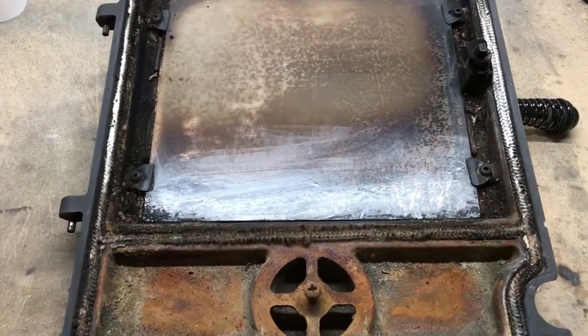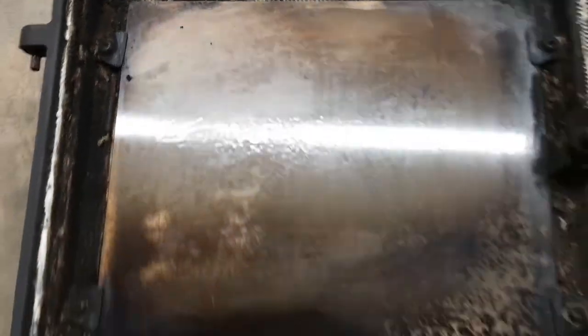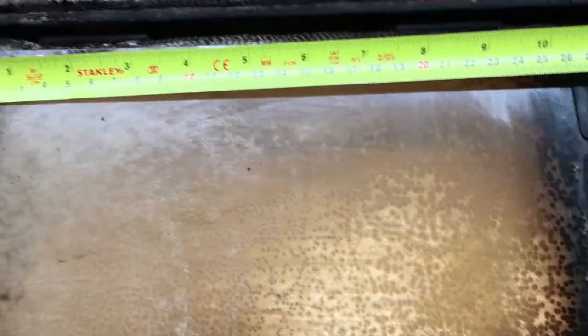So we've got the door off — we've simply lifted it off — and I've actually cleaned the glass a little bit now so you can see it. This glass is actually pitted and you can see it's sort of raised there, so you would never be able to clean this glass. What I tend to do is replace these every year or every second year — just replace the glass.